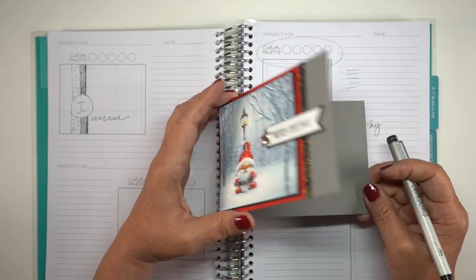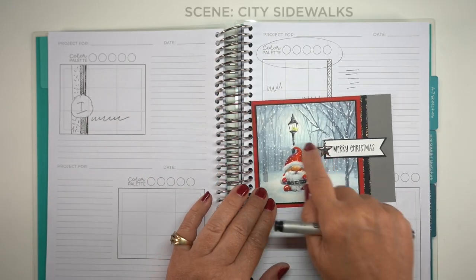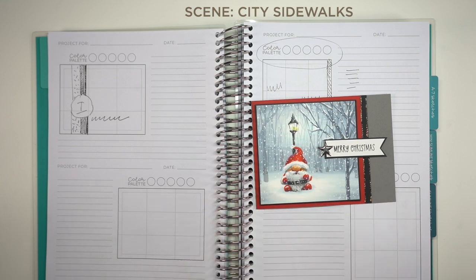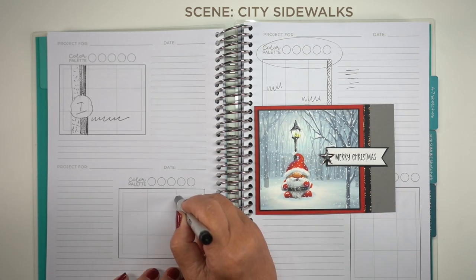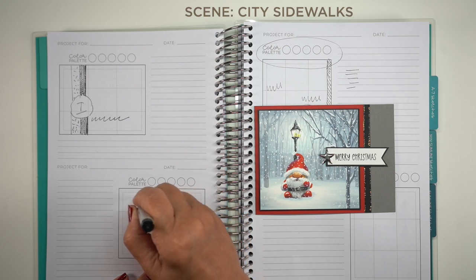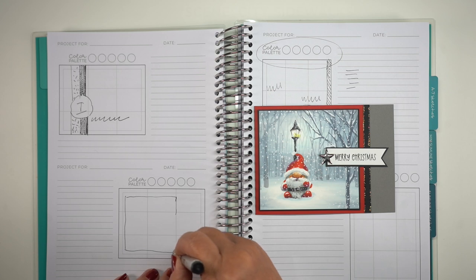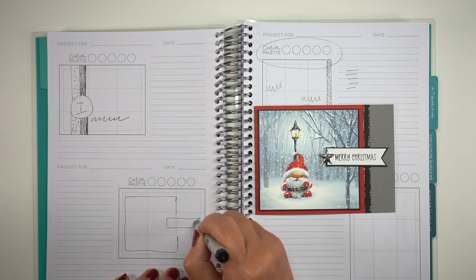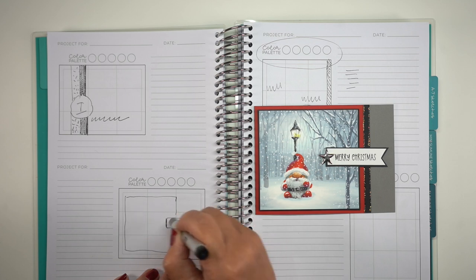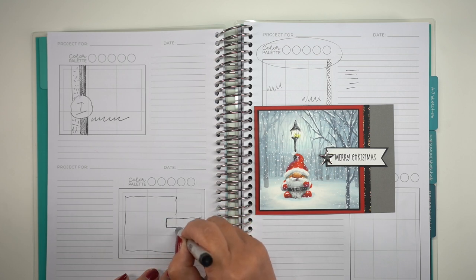Let's try another one and make a sketch from it. This is a horizontal one. All of these pages have horizontal and vertical shapes that you can draw your sketches into. I'll go to one of the horizontal ones and draw a shape for the main image, which is a little more wide than it is tall — but I could square that up if I wanted. Maybe the thing that you love about it is where the banner is, so draw where the banner is. Or maybe you didn't like it, so you want to move the banner somewhere else in your sketch.